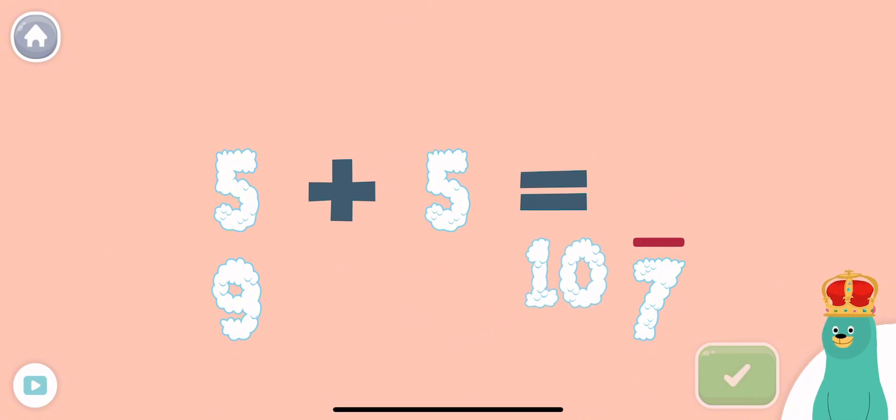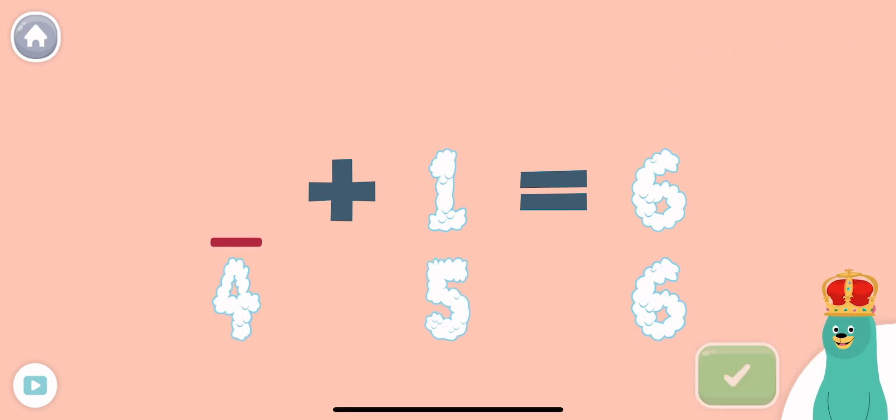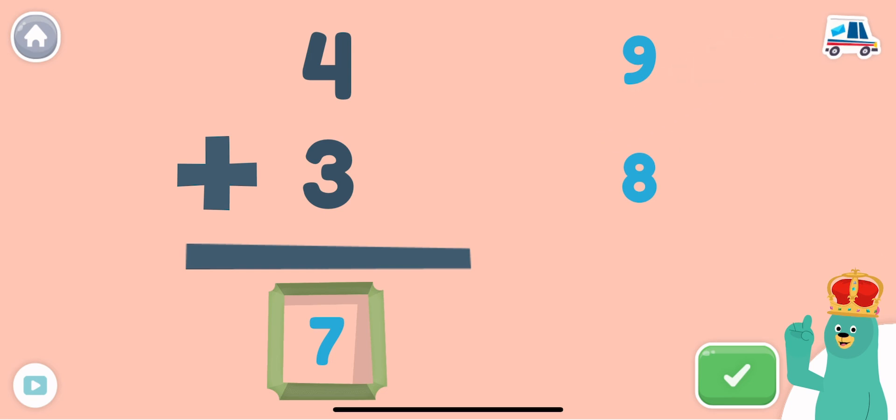Good work! 5 plus 5 is 10. What plus 1 equals 6? Cool beans! 5 plus 1 is 6. We can also add from top to bottom. How much is 4 plus 3? Drag the answer to the empty square. You got it! 4 plus 3 equals 7.